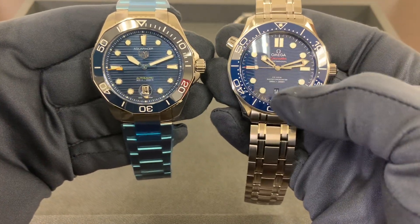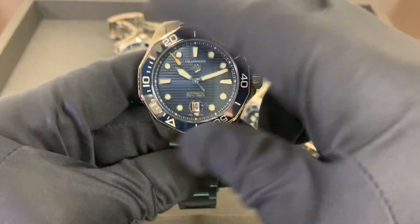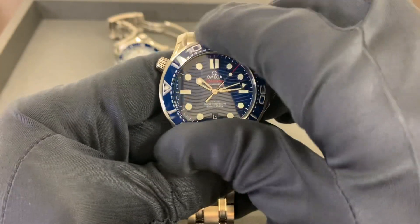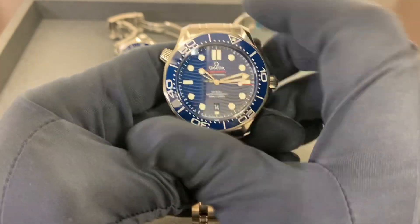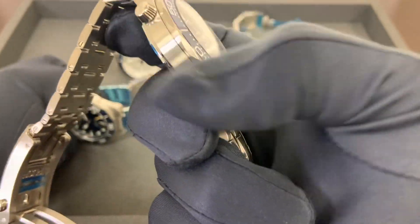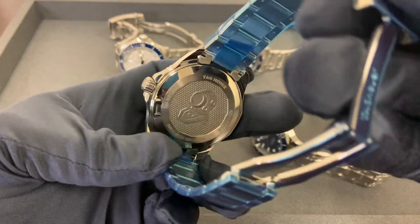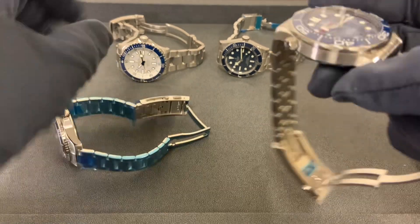Both are great watches. You have a wave dial on the Omega versus more straight horizontal lines on the Tag. Let's listen to the bezel action on both. Pretty crisp bezel action. I will say the Tag's bezel is easier to grab and turn — the scalloped bezel on the Omega 300m is a little more difficult. You can see the smooth sides of that bezel versus the notched or ridged bezel on the Tag. When it comes to movement, there are obvious differences — in-house movement on the Omega with a larger power reserve.